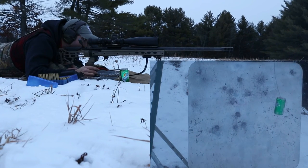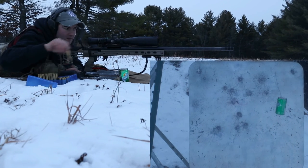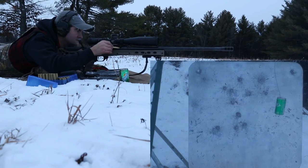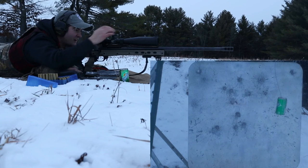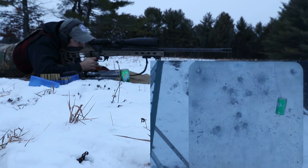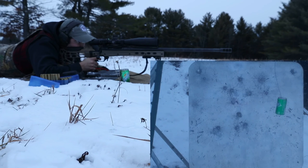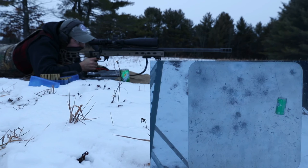Starting to get quite a bit of mirage off this barrel. Even if I don't hit it folks, I'll post the video so you can see my attempt. I'll get it another day if I can't get it today.